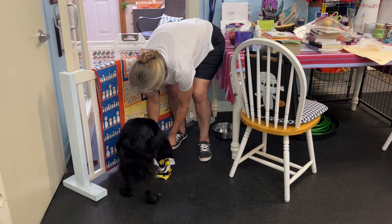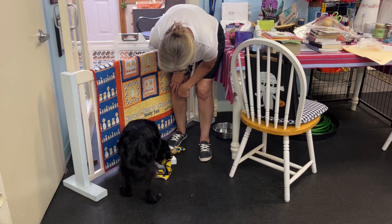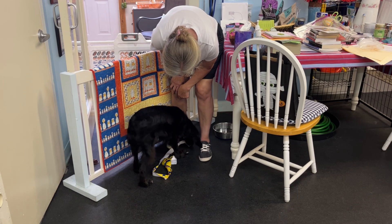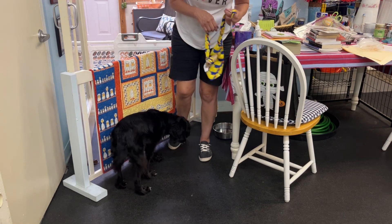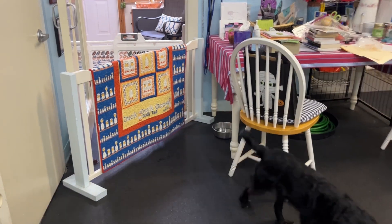Did you get all the prizes inside here? Oh, good job fishing, good job fishing all in, yeah. That was fun, huh? It was fun. Thank you.